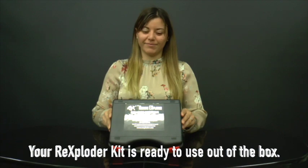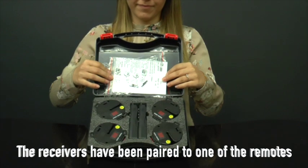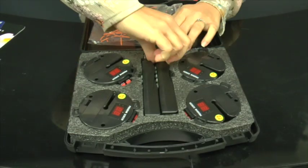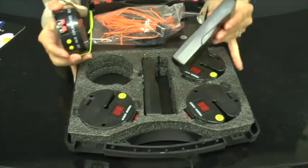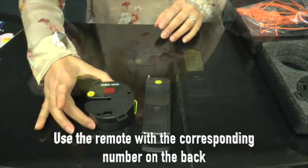Your Rexploder kit is ready to use. The receivers have been paired to one of the remote controls. Let's start with one receiver and the paired remote control — it has a number on the back corresponding to the numbers on the receivers.